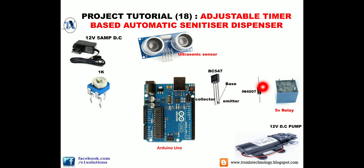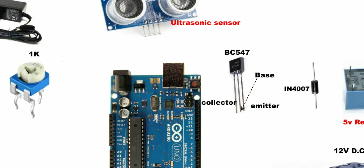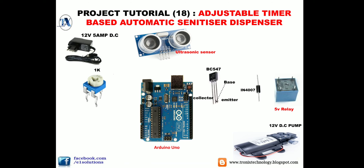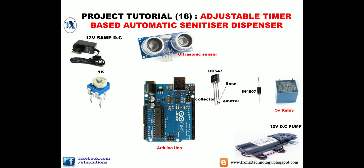We also use a BC547 transistor amplifier and an IN4007 diode for reverse polarity protection. If you accidentally connect the wrong polarity — positive to ground and negative to V-input — your Arduino Uno board will burn. To protect against this, we use an IN4007 diode. These are also the pin configurations of our ultrasonic sensor.